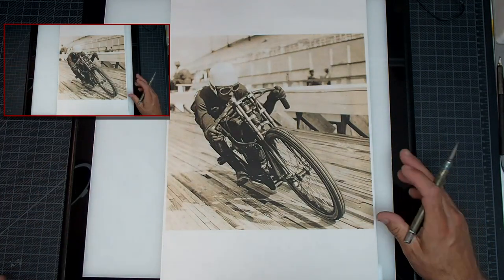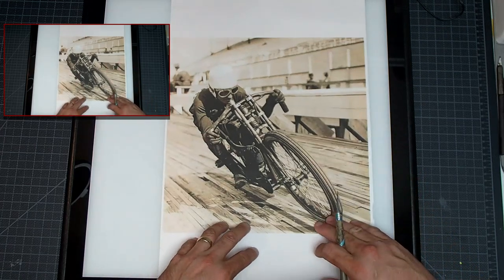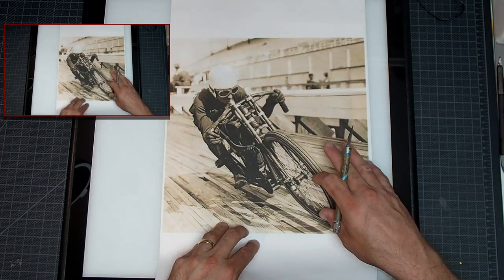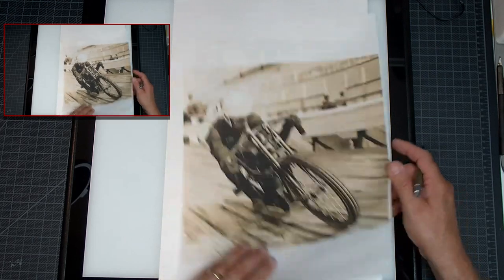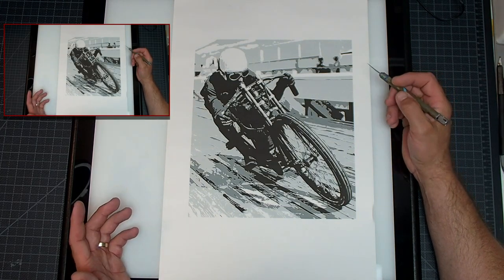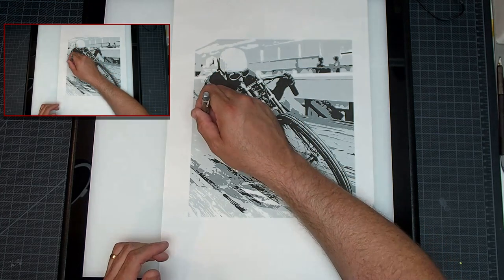I just want to go over how I did this. This is the color image I went for — well, black and white, but color. I went to Photoshop, changed it to black and gray, and used the posterize section under Image, making it basically a three or four color image. So I have my dark, my mid, and my lighter tone.